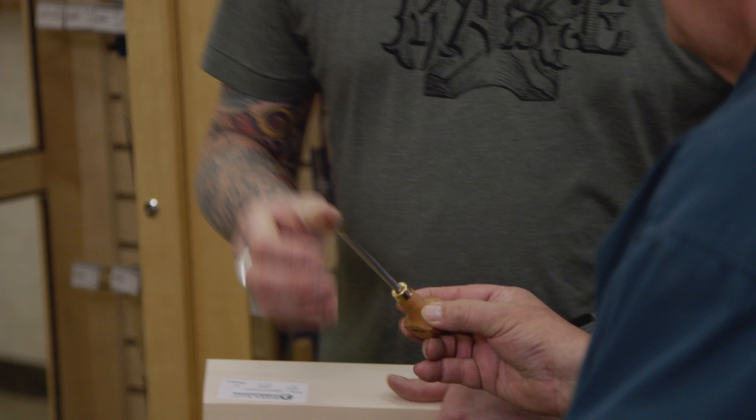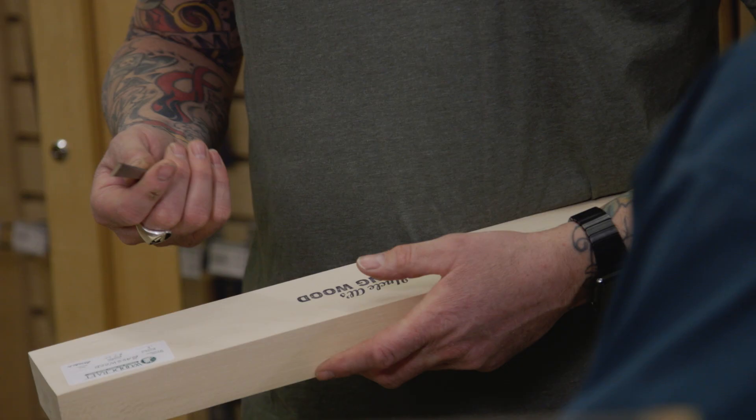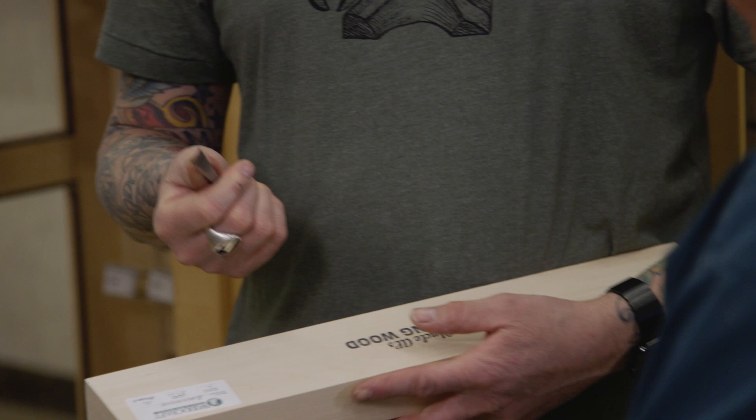This is a number three, 12 millimeter. The number three indicates the curvature of the tool, and 12 is the width. That feels really nice — it's a very nice tool. It's got a nice weight to it. It fits in the palm, nice and comfortable. Like it's made for it.